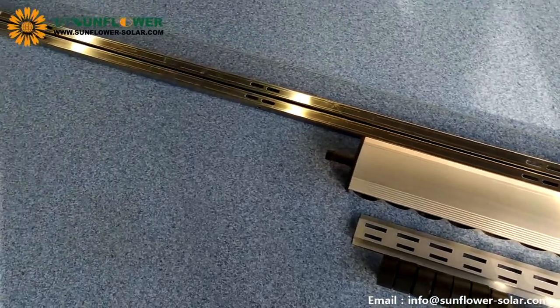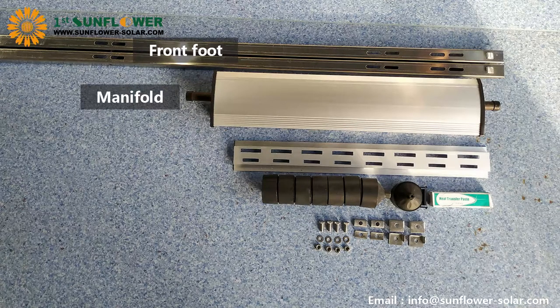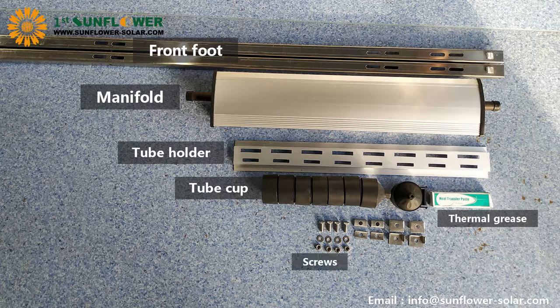Open the manifold package, including the front foot, manifold, tube holder, tube cup, thermal grease, screws and stator.